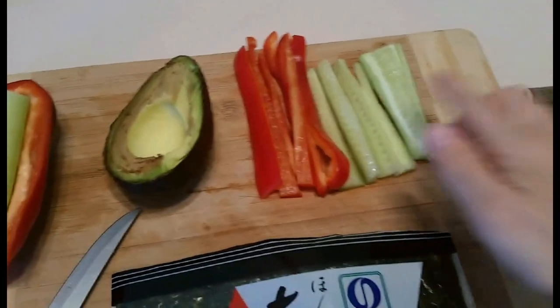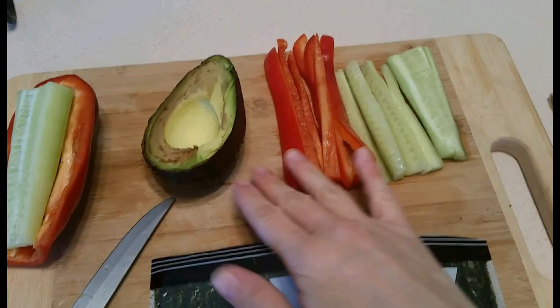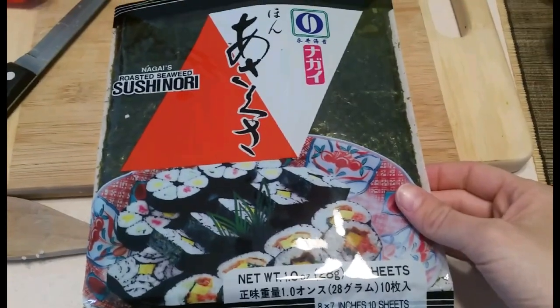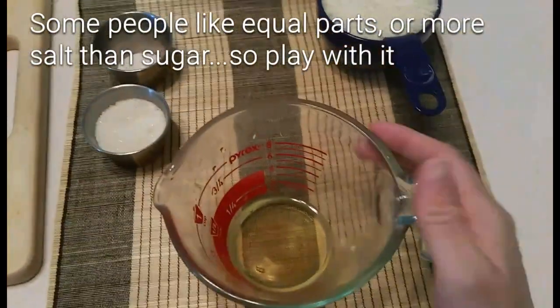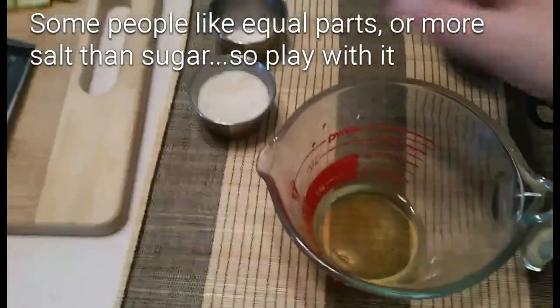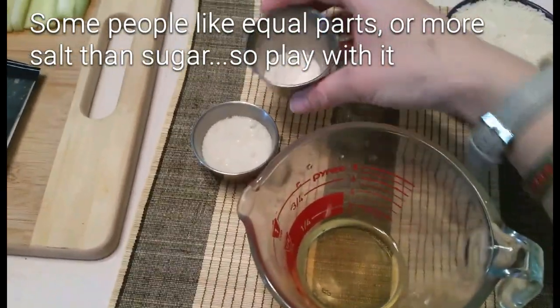Here's all the ingredients. I'm going to do a cucumber sliced up thinly, a red pepper, avocado, and then you need some of these nori wraps — I just found them at the grocery store right there by the Asian aisle. And then for the mixture for the rice, you need three tablespoons of rice vinegar, two tablespoons of sugar, and a half teaspoon of salt.